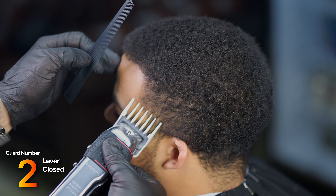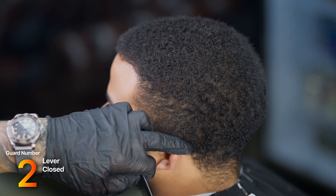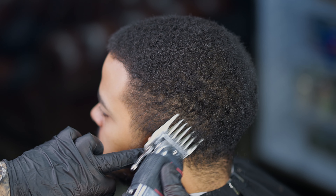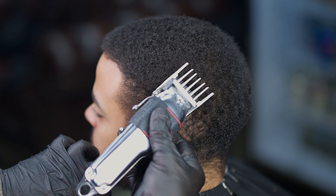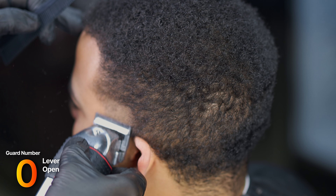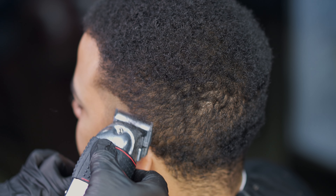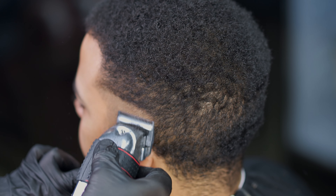After we go from a four with the grain, we're going to go to a number two against the grain on the sides. Where you see me stopping is going to be the ridge — we're going to make a nice dark line so we don't go past that ridge. Once we've debulked with the two, we're going in with an open no guard for a medium skin fade, starting in the middle of the temple.